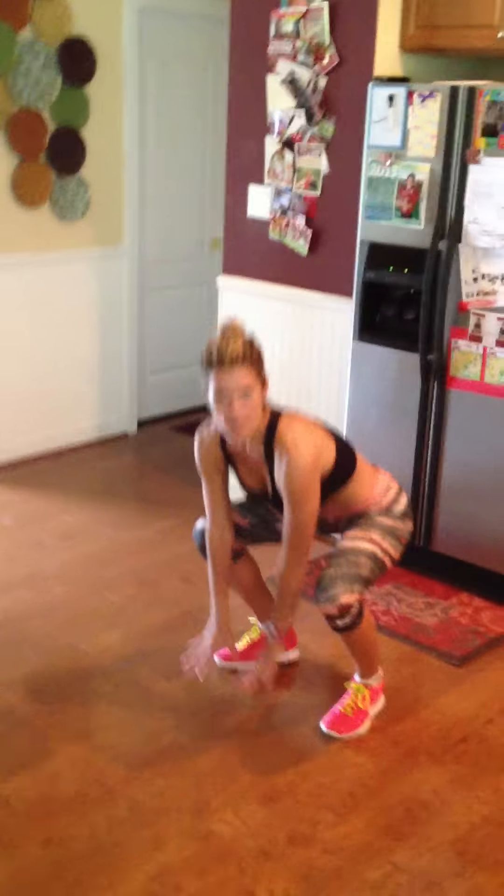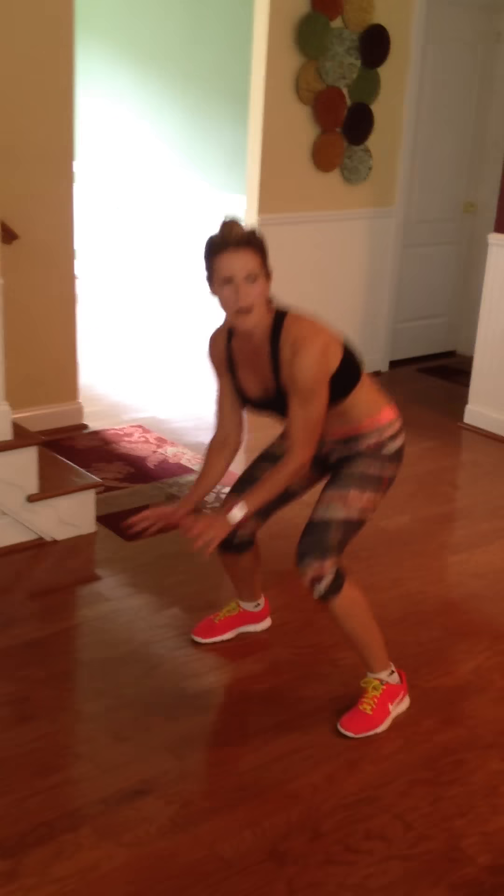One of the first exercises I'm going to teach you is called a frog jump. It's kind of just like leap frog — we're going to bend all the way down, touch the floor, and propel ourselves forward. We're going to do that five times. Then we're going to pretend we're a bunny and hop backwards.